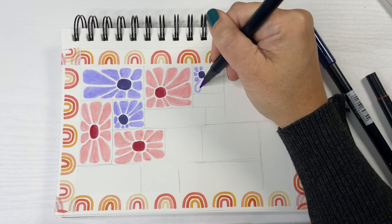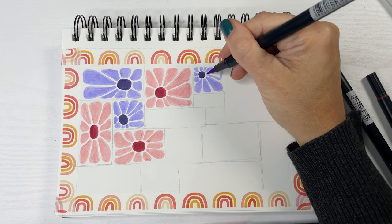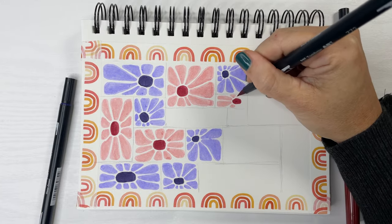I think this sketchbook idea would also be really cool in paint. You could probably go crazy with color if you really wanted to — maybe make some rainbow flowers.